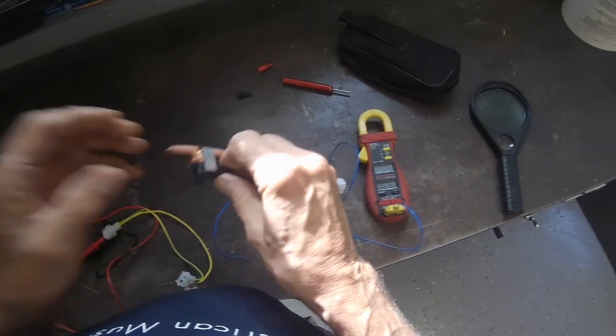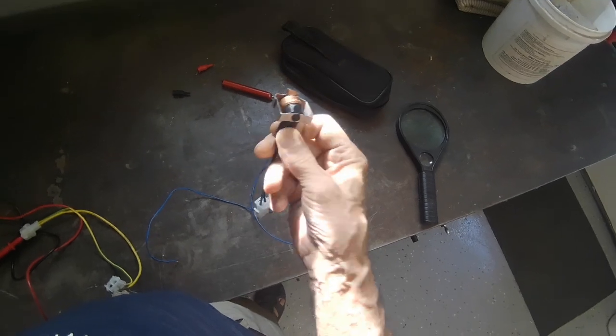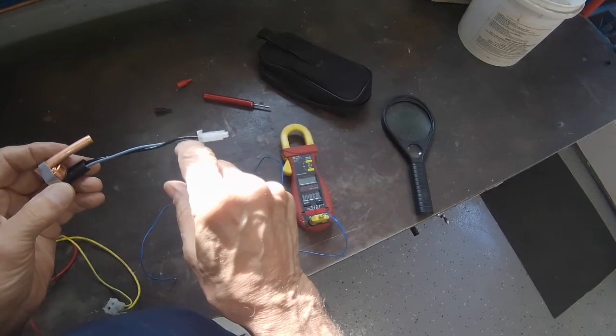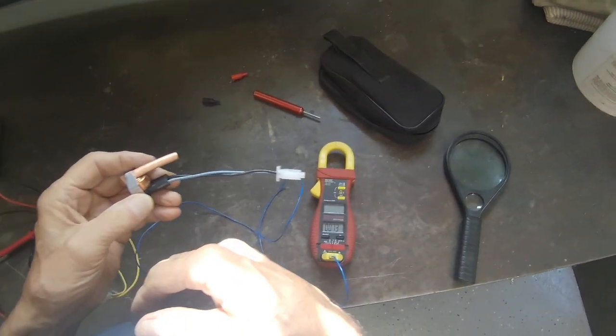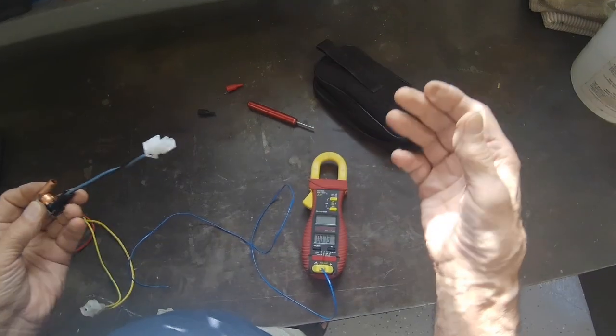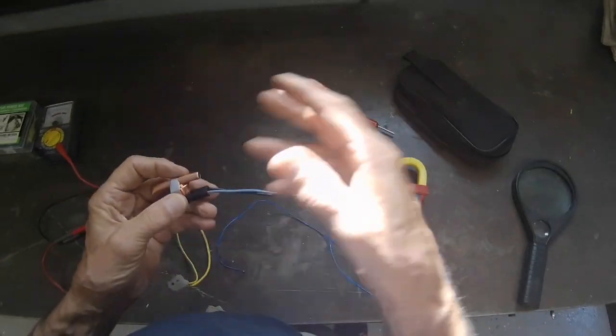On a lot of refrigerators today, the evaporator fan motor is tied into this limit switch so that the fan does not come on until the temperature drops down to 25 degrees, thereby preventing the freezer fan from circulating warm moist air, which would be a problem in the freezer. So that's the reasoning behind that.